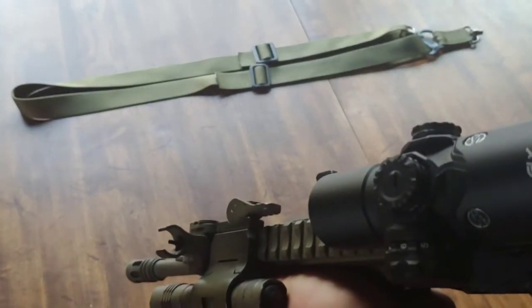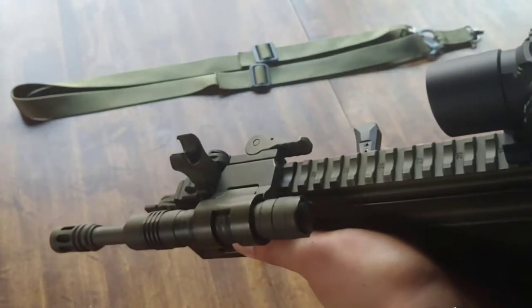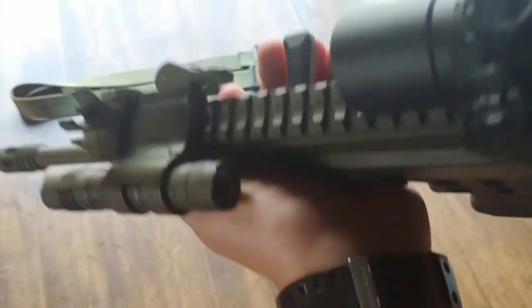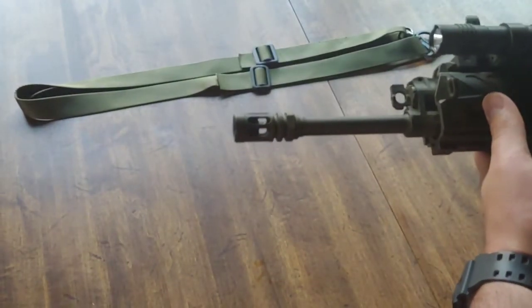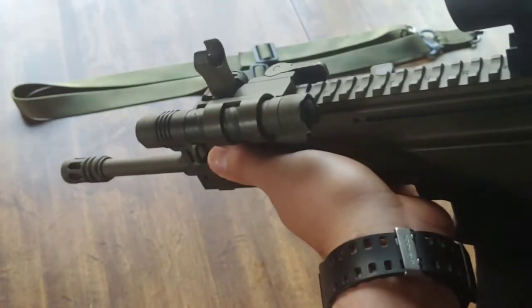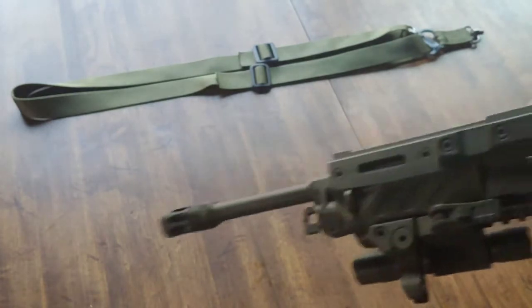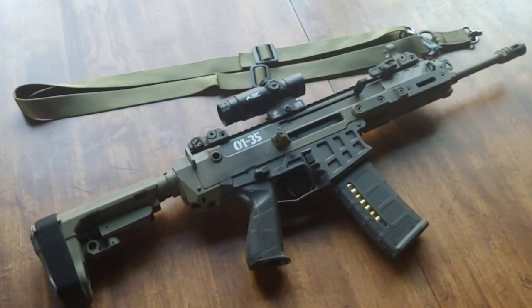I saw a video from Kallon Noir — he does NRA stuff and has a YouTube channel, awesome guy. He did a video on a Bren 2 MS with an 11-inch barrel, and the thing he kept saying was: this gun's cool, it looks awesome, it's dependable, but the concussion on this sucks. At the time I brushed it off. But after doing some training and shooting, I completely understand what he was talking about — the concussion on this gun is not my favorite thing.